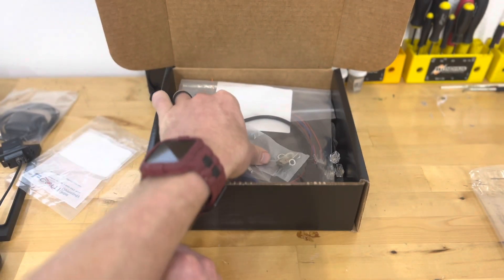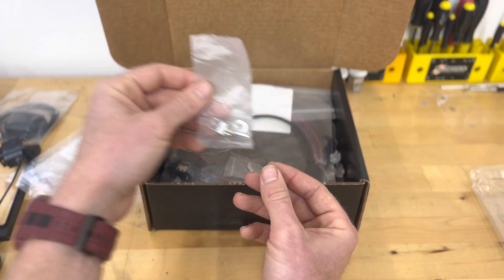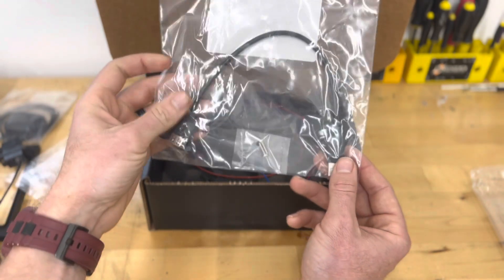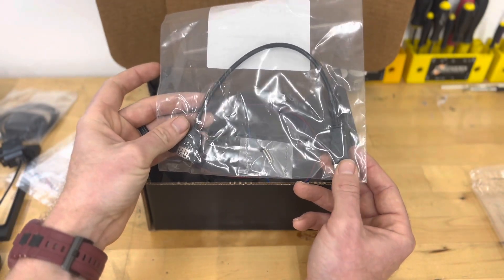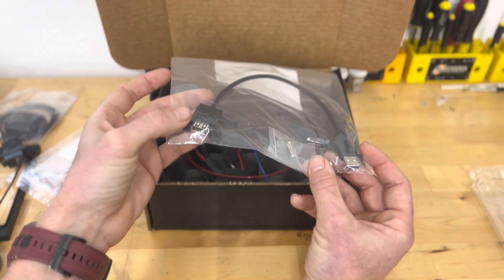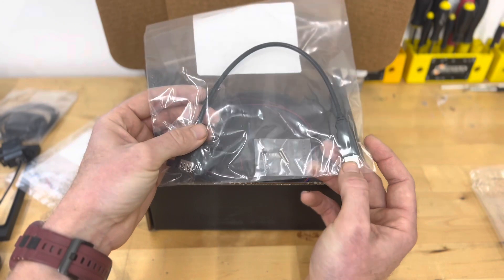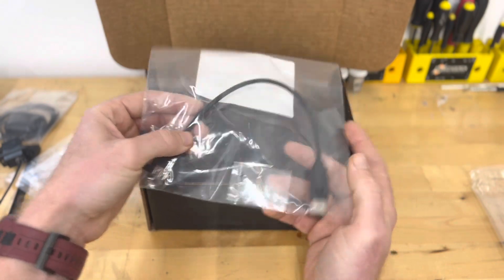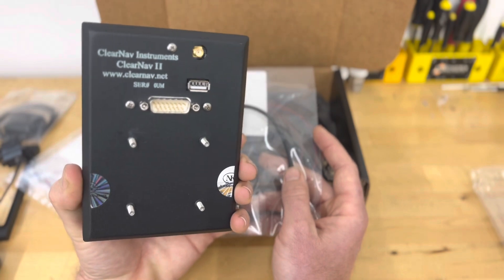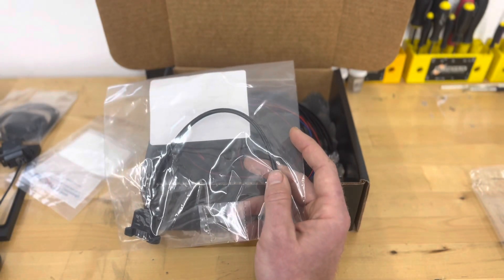Continuing through the box, we have our power supply switch. We have a USB extender to mount into the panel with mounting screws. So you can mount that into the panel, under the panel, wherever you would like to, and then plug in the USB extension to the back of the unit. So when you're downloading flights or uploading traces, you don't have to get behind your instrument panel each time.